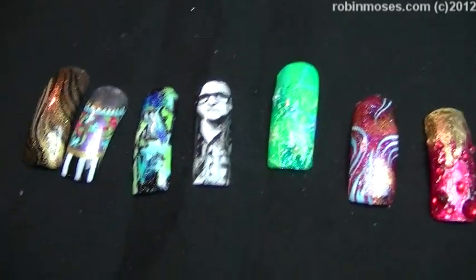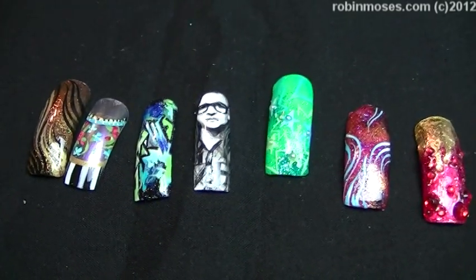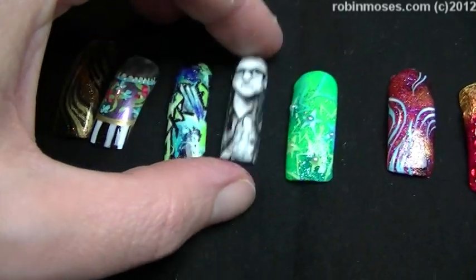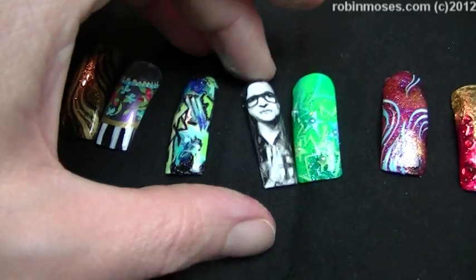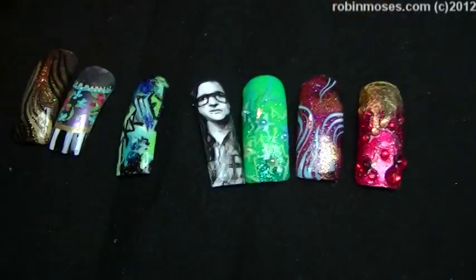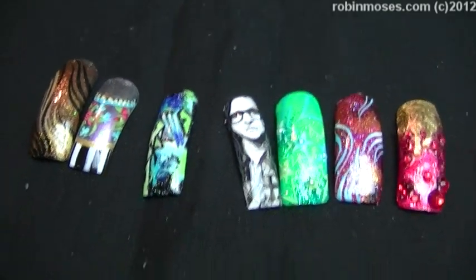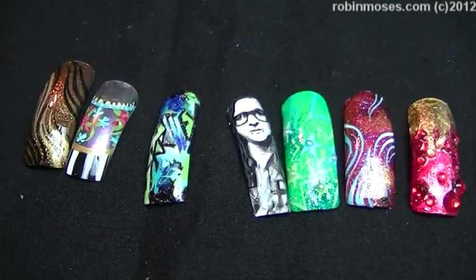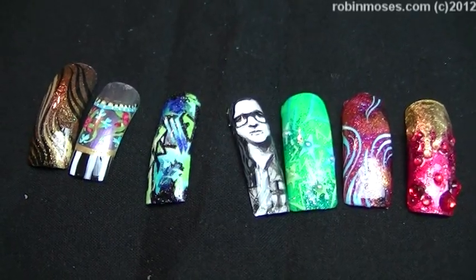Me and my daughter did them today and we had fun. Did you have fun, Ty-Ty? I did. Good. So anyways everybody, I upload every Monday, Wednesday, and Friday on my Twitter, Facebook, Tumblr, and Pinterest. Show me if you do any of these at Robin Moses Fan Page on Facebook, and I will see you back with way, way more. Okay, bye! Bye!